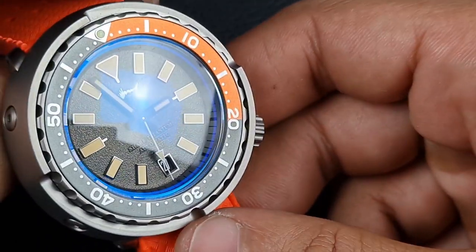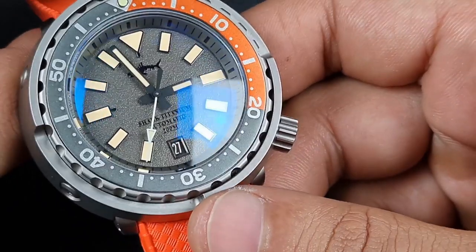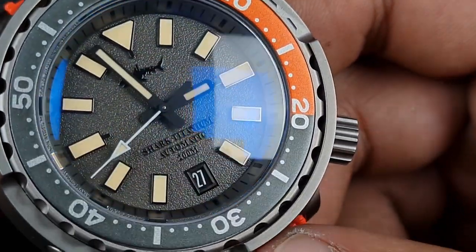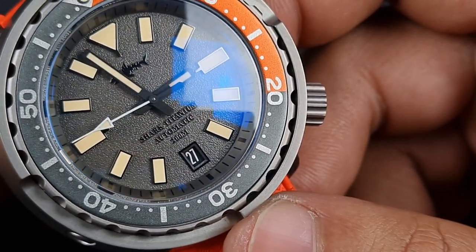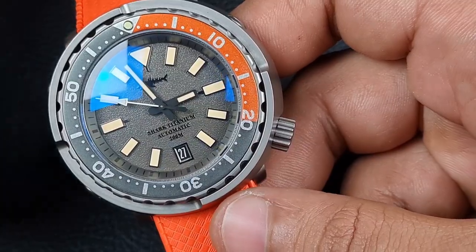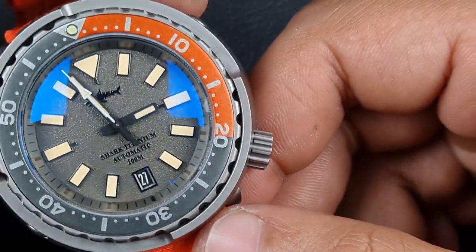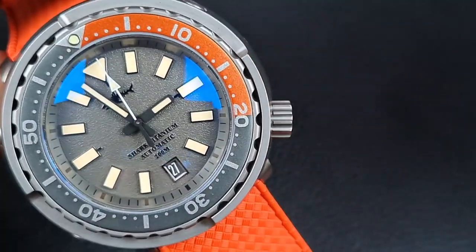There's a color-matched chapter ring with black markers — in dark or indoor lighting it's quite difficult to see, but once you've set the time you don't need to look at it again. The hands have a matte black finish that suits the aesthetic well. The loom is an old radium-style cream color — let's see how it performs.